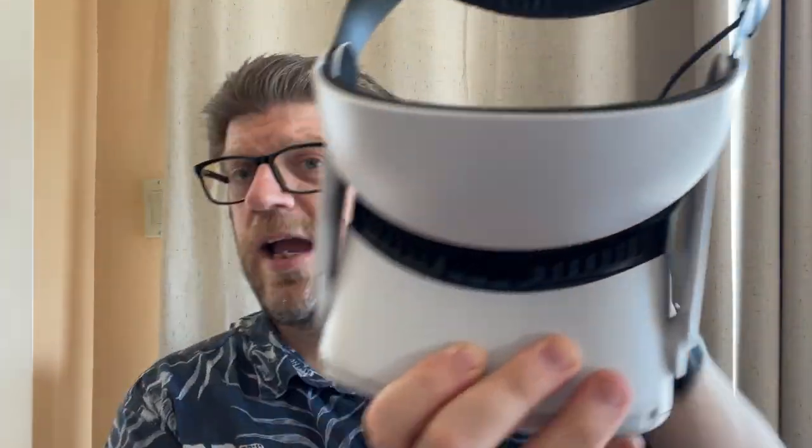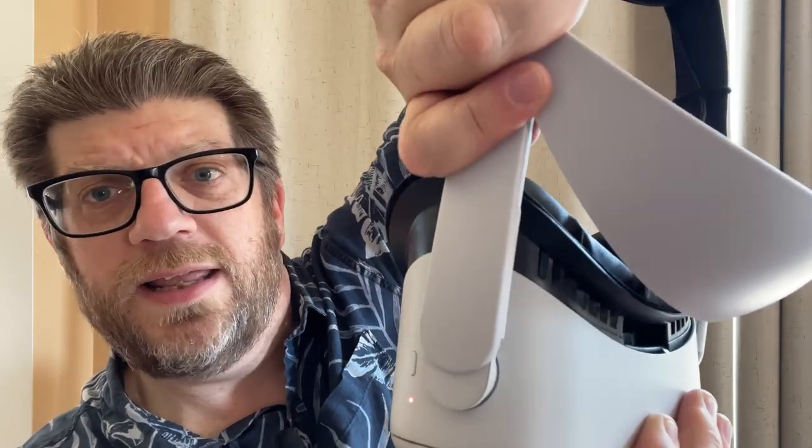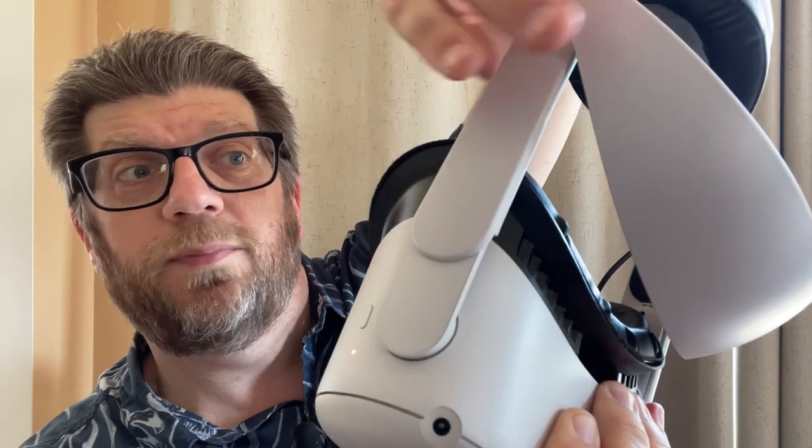These two arms slide onto the Oculus — they slide on, they don't snap on. Sliding means you can move it back and forth depending upon what you need for comfort. You don't need to actually control the lever of these because the Oculus itself moves up and down; the arms on the Oculus move up and down to adjust that.